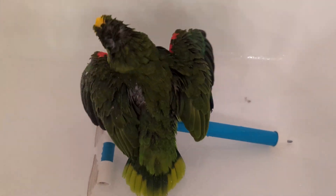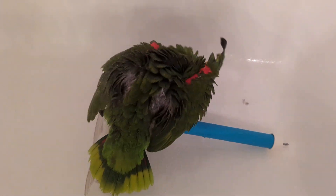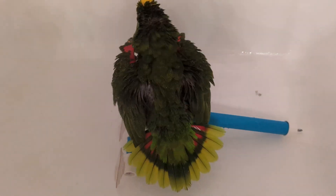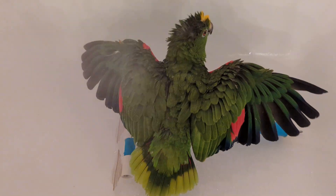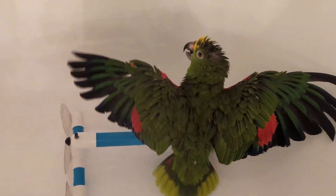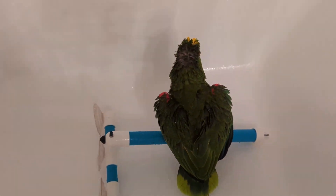Now I can rest this. What I'm using is a plant sprayer, just an everyday plastic bottle. You want to make sure if you're giving your bird a bath this way that you designate any outside of the bottle only for bird baths. You don't put anything else in here except lukewarm water.